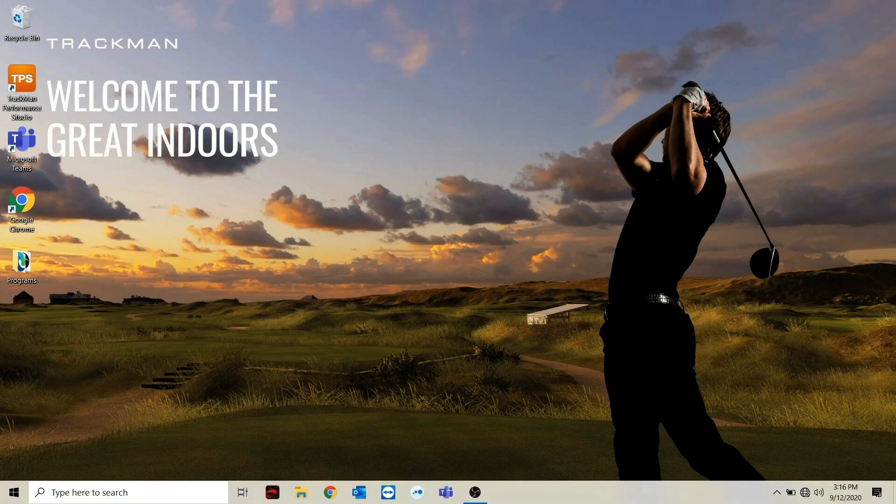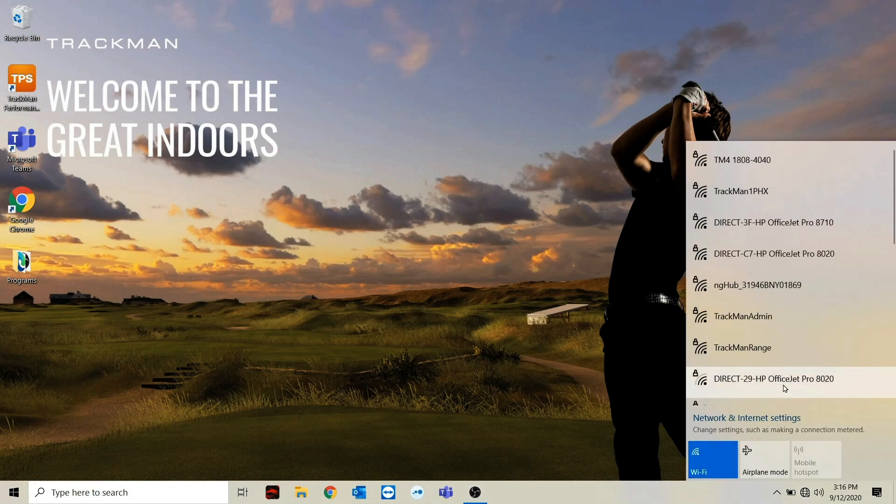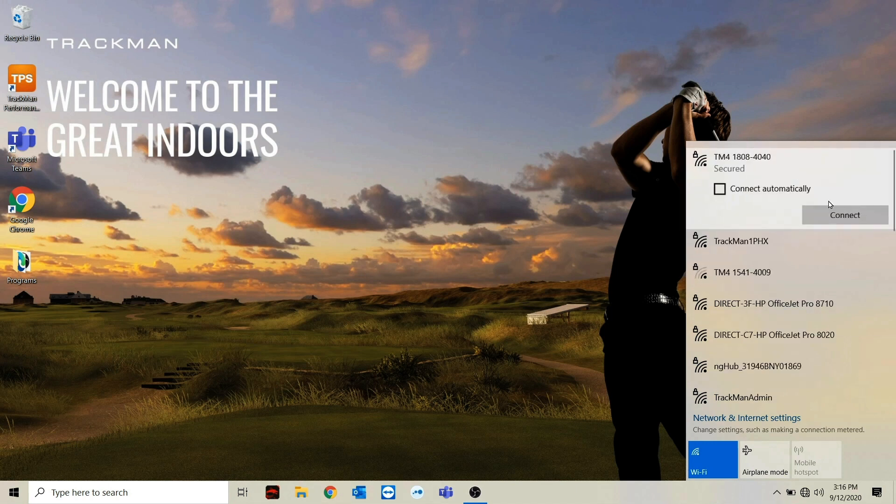In order to do so, head down to the bottom of your screen, open up the network settings, and find the serial number of the TrackMan you're trying to connect to. Then click on that network and finally click connect.